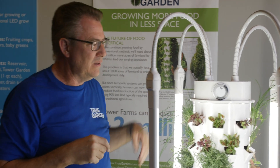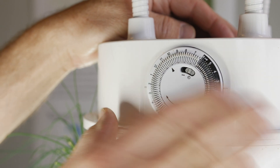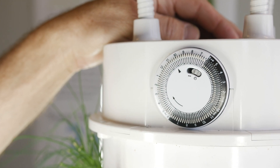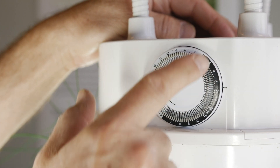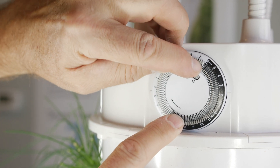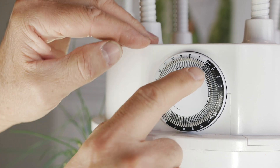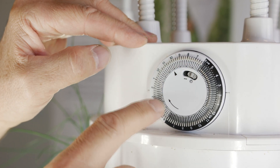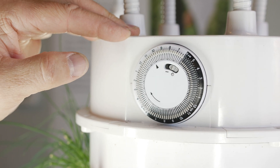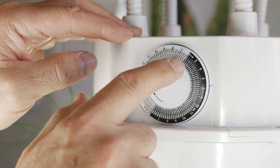That way, this timer will then run these lights separately. These LED lights are very efficient, and we have them on 18 hours. We have this coming on at 6 a.m. Each little toggle switch here is 15 minutes, so it's 15-minute increments. You can see we're on at 6 a.m., and we go off at midnight — on 18 hours for maximum exposure for our plants to really grow.